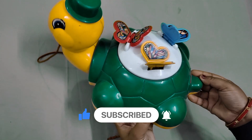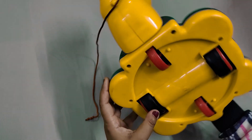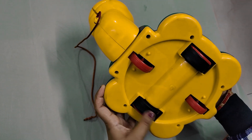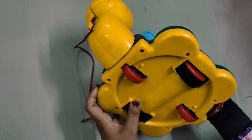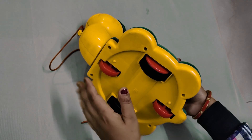This is a cute tail and it has two wheels. When the child moves it, these are the main wheels and these are two supporting wheels, so it can easily move.